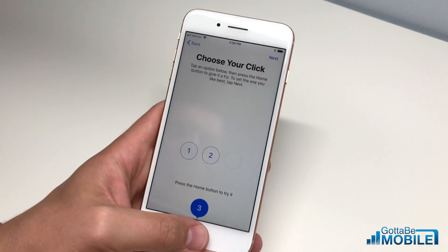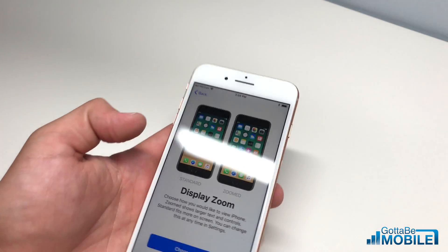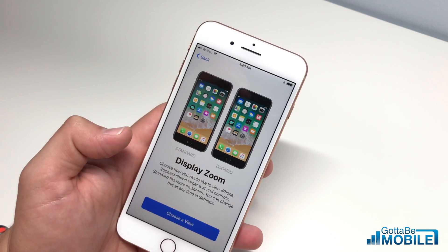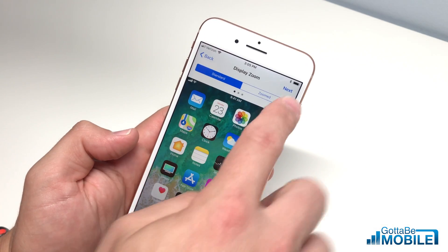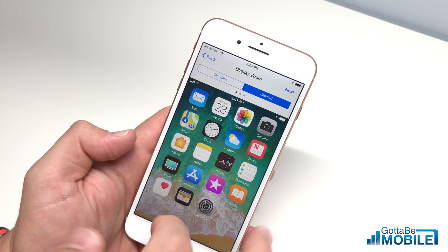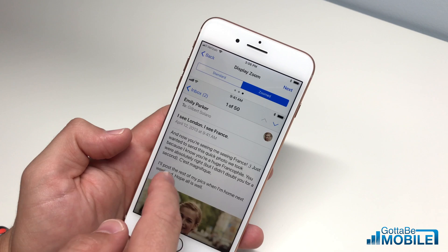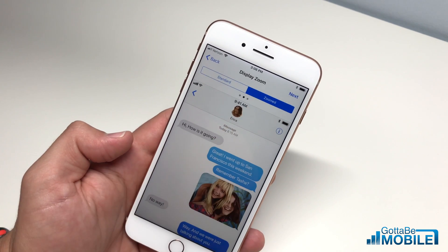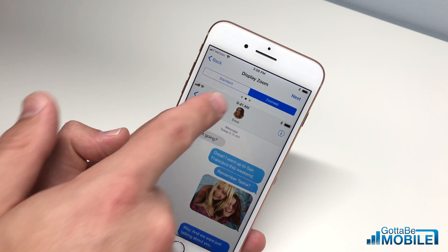We like setting three for the home button feedback, but it's really down to personal preference. Tap 'Next' once you have that set up. Now we want to choose if we want the display to zoom in. We like 'Standard' — 'Zoomed' makes everything a little bit bigger. You can see more on screen with Standard, but if you want text to be a little bigger, go ahead and choose Zoom.